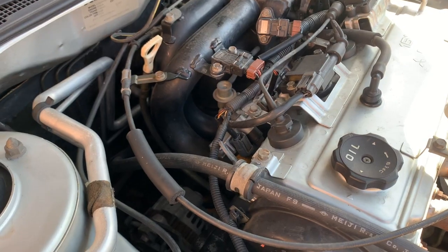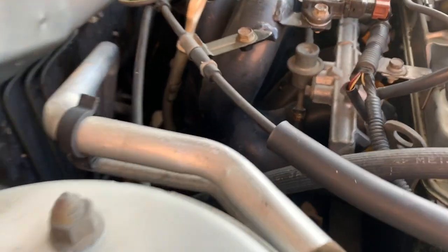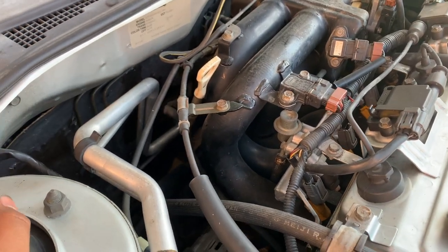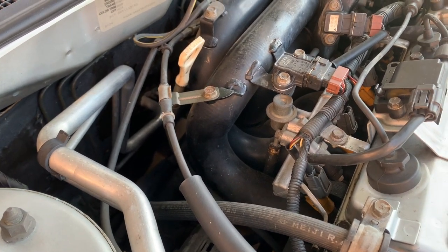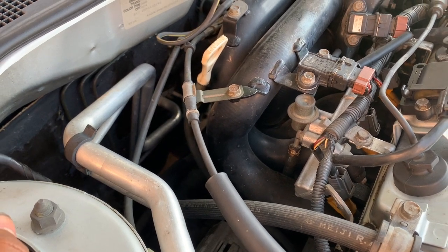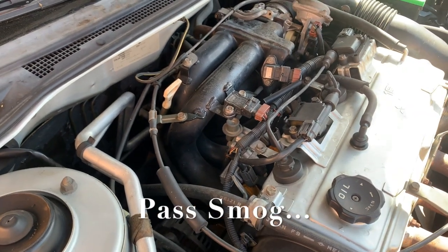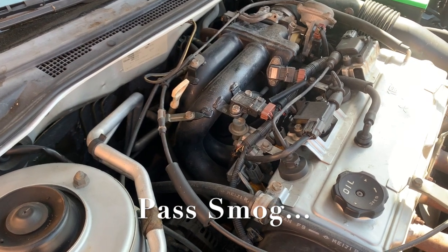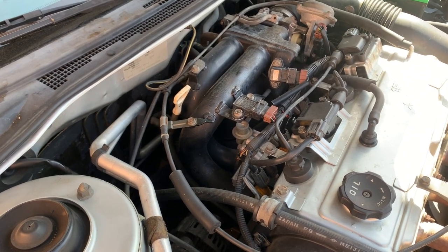Quick update: you might have to replace your EGR solenoid if you keep getting that code, or just check the connection and make sure it's connected all the way. All I did was clean mine — unplug it, plug it back in — and the check engine light never came back on. That's it for today. Thank you for watching, and if you found this video helpful, please like, share, and subscribe.